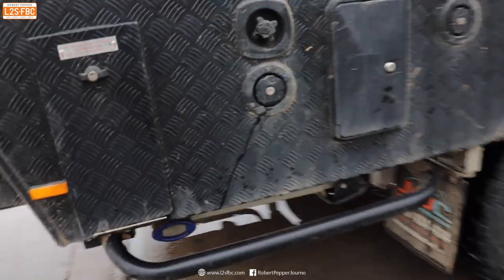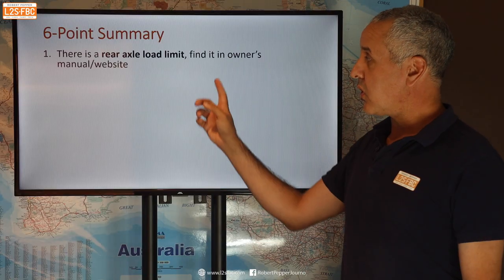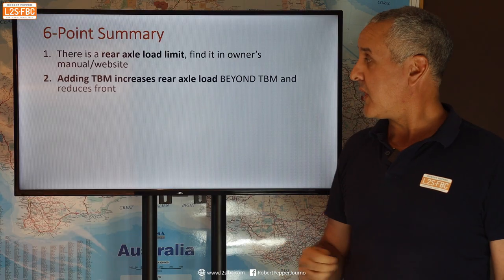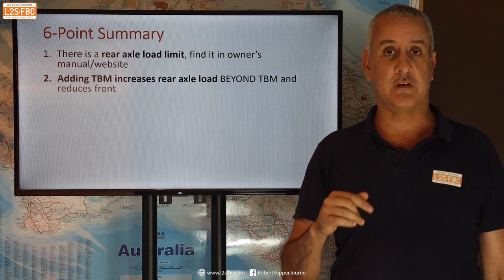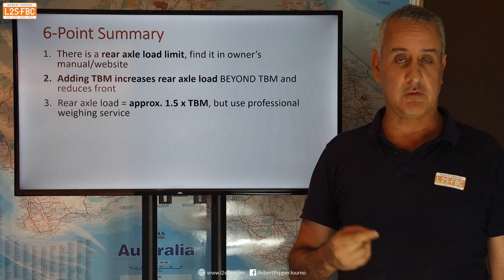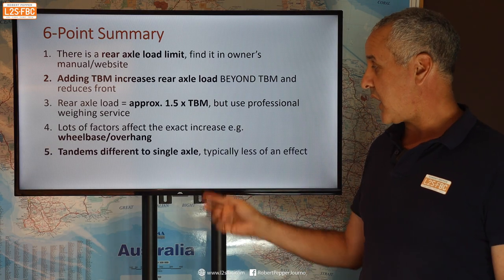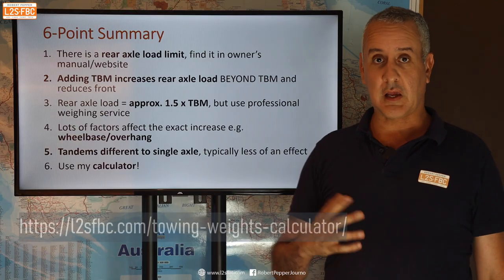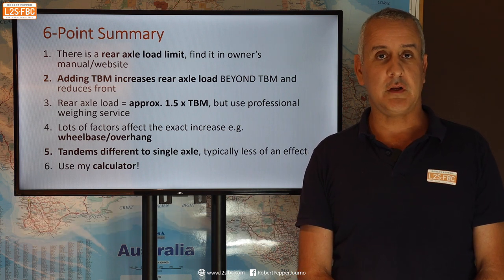A six-point summary: One, there is a rear axle load limit — and a front axle limit too — and you must find it and not exceed it. Two, adding tow ball mass will increase the rear axle load beyond the tow ball mass itself; the question is only how much. Three, for a rough figure you can use 1.5 times, which should give you a little safety margin. Four, there are many factors that affect it, so get your weighing done or use a professional weighing service. Five, tandems behave differently to single axles when you raise and lower tow ball height. Six, there's a calculator available where a lot of this has already been worked out. I hope you found this video useful — if you've got any questions, please drop them in the comments. Thanks for watching.